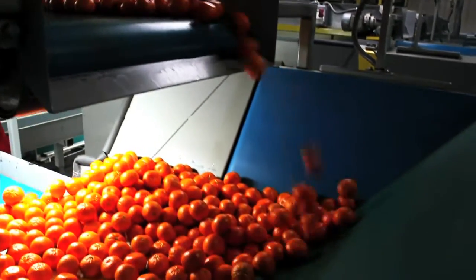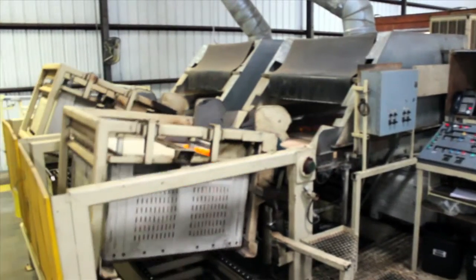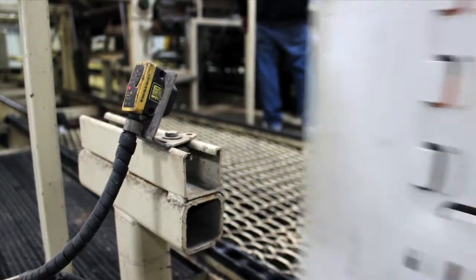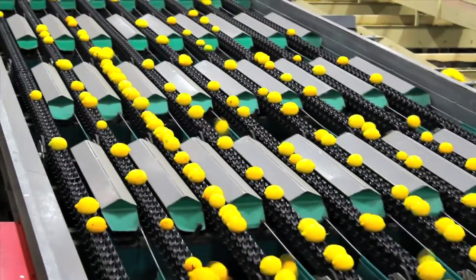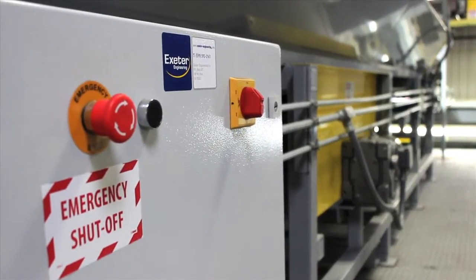Exeter Engineering takes great pride in the efficiency and reliability of our machines. In fact, the machines you have witnessed in this video have been maintained and in operation for over 20 years, proving the strength and dependable nature of our machines.